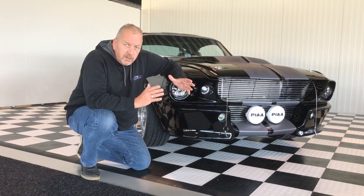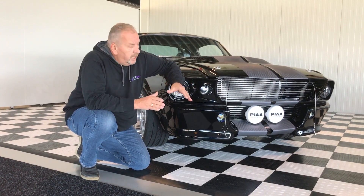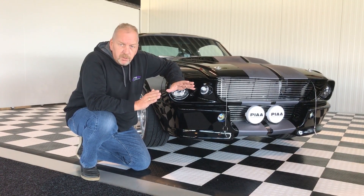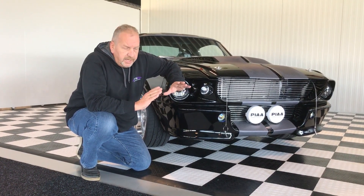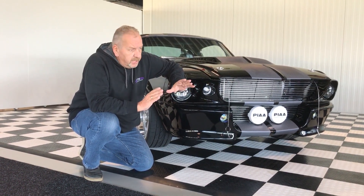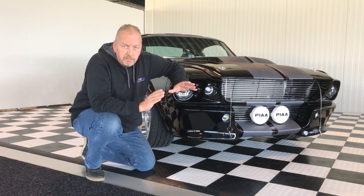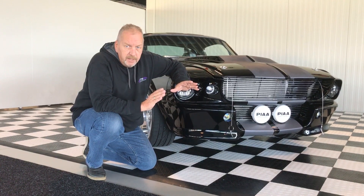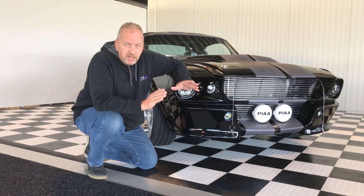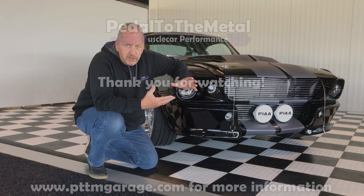So if you're looking for a real custom built performance Eleanor, this must be your car. It stands out amongst all other Eleanors because most of them are just old Mustangs with a pretty body kit and a nice paint job. But this car has everything brand new — from the wiring, to the engine, to the transmission, the rear axle, the suspension — everything was built from the best components money can buy. That also makes this Eleanor a bit more expensive than all the others, but we feel it's worth it because in fact you're building a one-of-a-kind brand new car.